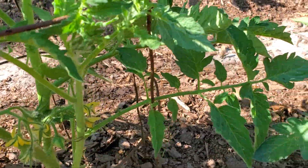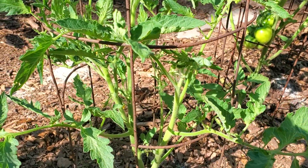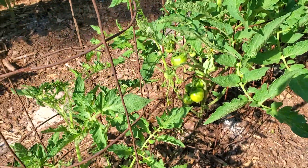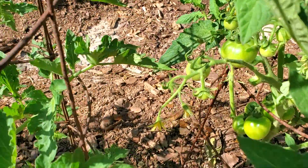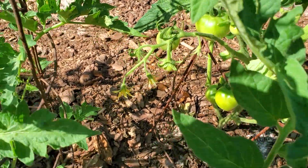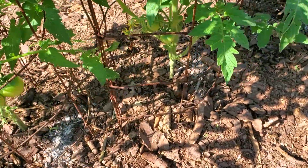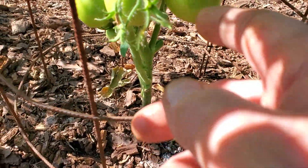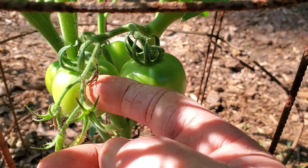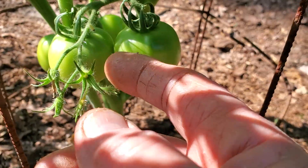A lot of times I'll miss and I'll see some where I had a cluster where they maybe didn't all set. You can see right here on this one how there's an empty spot. A lot of times it's where a tomato was, and if any of these blooms don't set — you can see this one right here is dying and coming off.